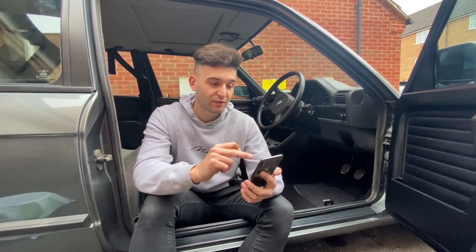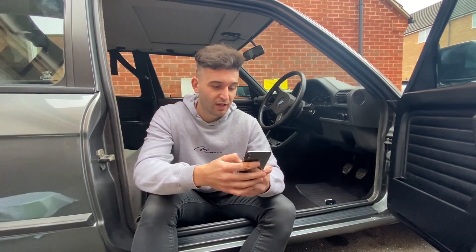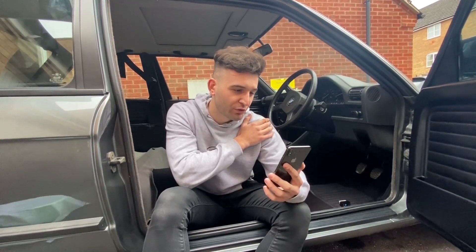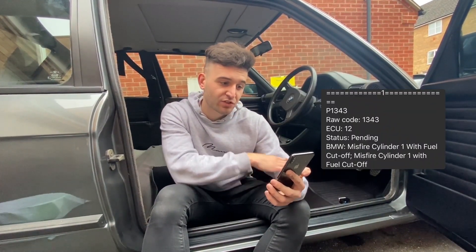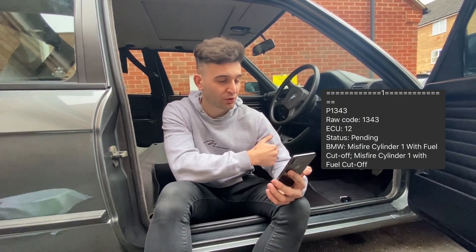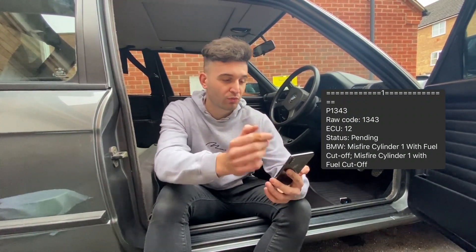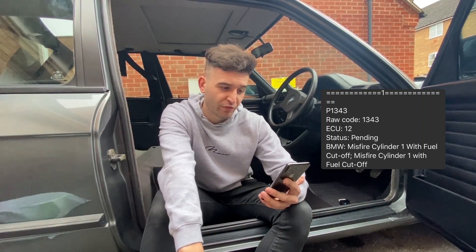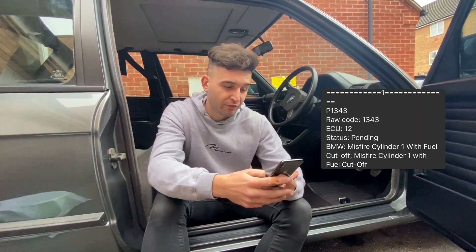I'll put the codes on screen as I scroll through the report on my phone - it's just easier and looks cleaner for the video. The first code we got was P1343 - the status is pending, so it only appeared on this run. I didn't film the run because we had a fuel cut; it was just to bleed the coolant around the engine. The diagnostic says misfiring cylinder one with a fuel cut - I'm guessing that's because I've run out of fuel.